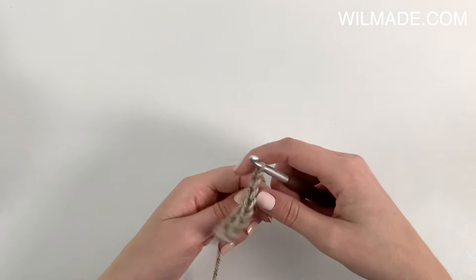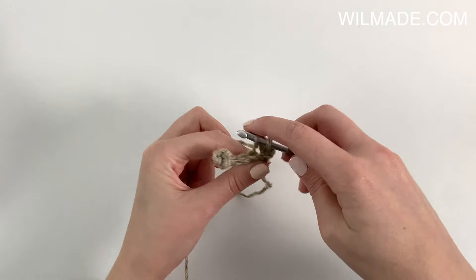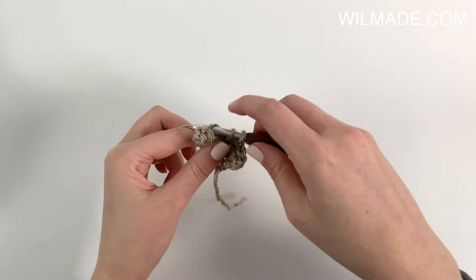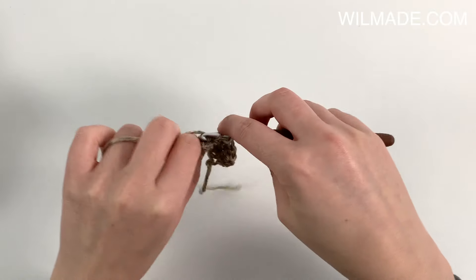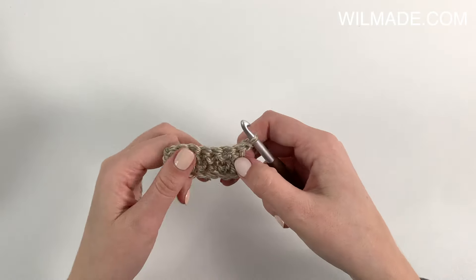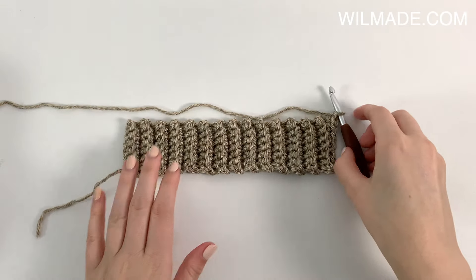At the end we turn our work. In row 2 we will work a single crochet in the back loops only. Repeat row 2 until row 28, or until the ribbing measures 9 inches. Now continue to work sideways — in row 1 we will chain 1 and work a single crochet in each side of the row across.